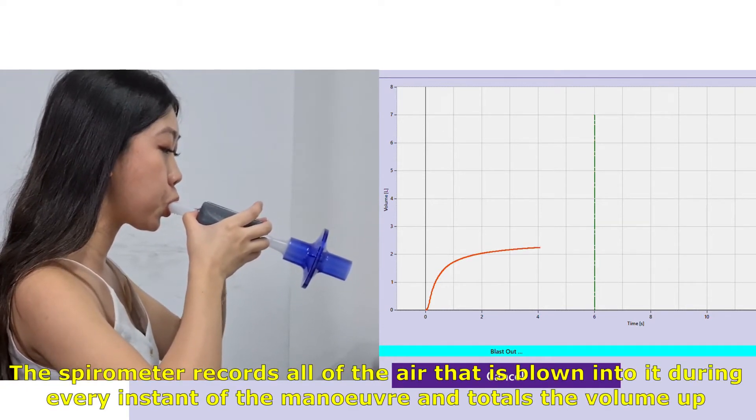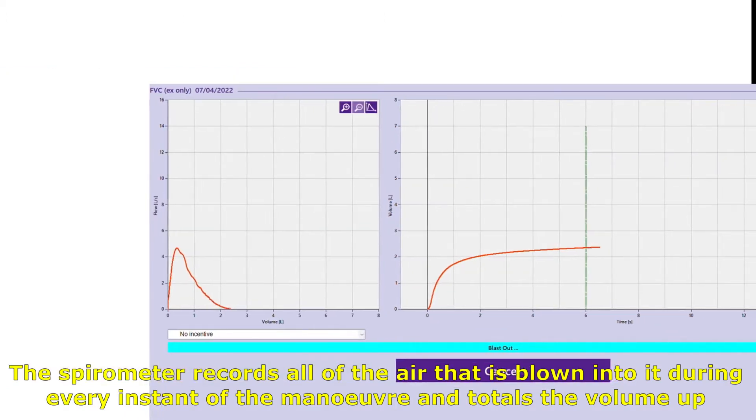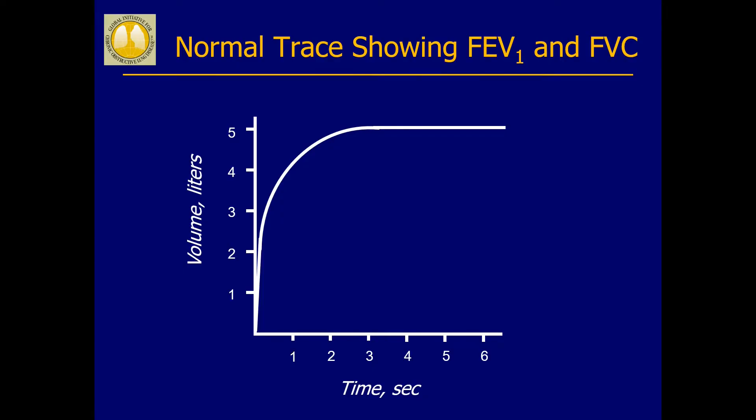The spirometer records all of the air that is blown into it during every instant of the manoeuvre and totals the volume up. Spirometry provides your doctor with two essential bits of data: FEV1 and FVC.